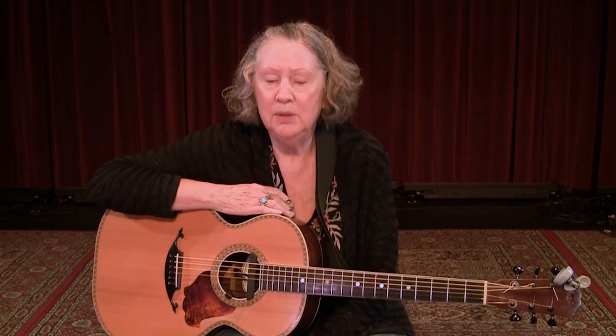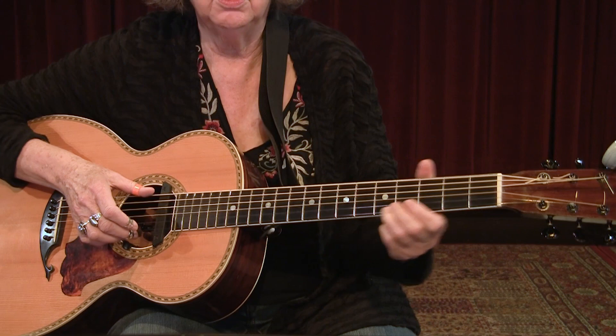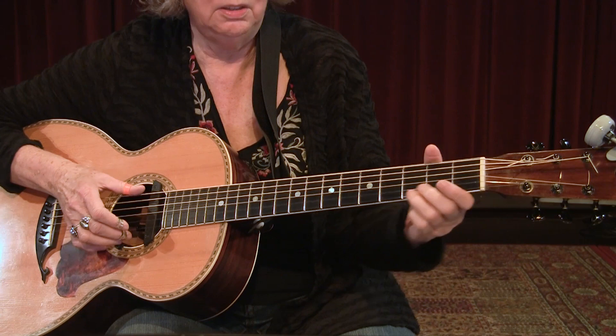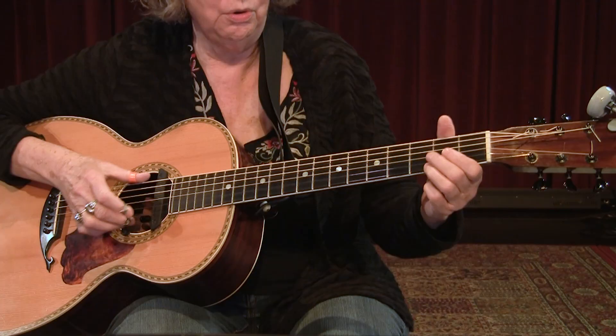We're back to another dead thumb style song. I just call this Blues in A. It's unusual because we're going to go into drop D tuning, which means a little bit of slide just up one fret or two, up to the fifth fret of the first string. Pinch it with the bass note. Third finger is going to play that in the left hand. One, two, three, four.